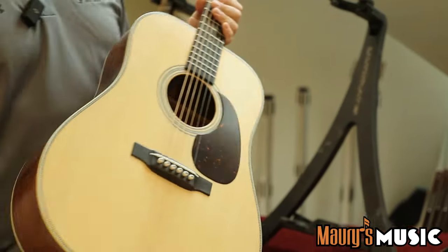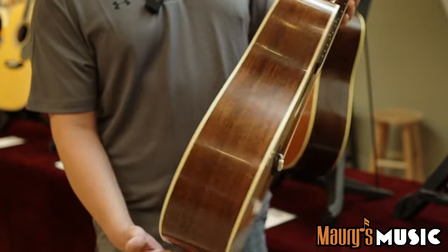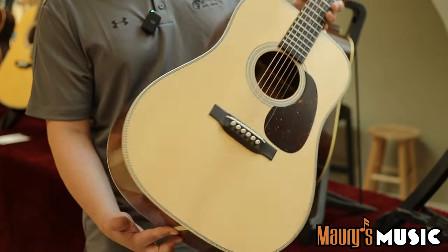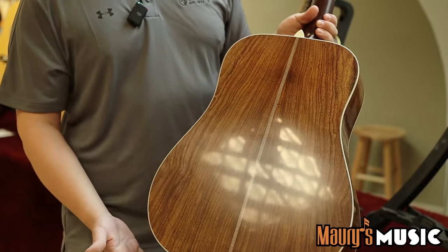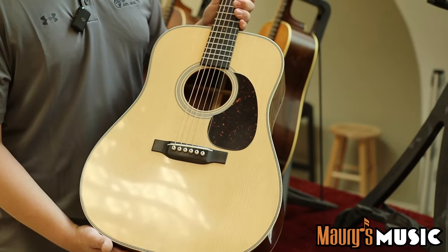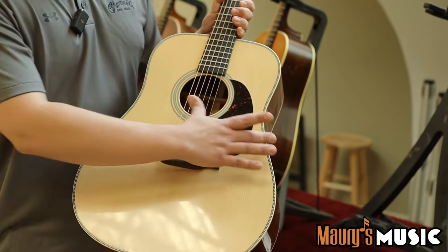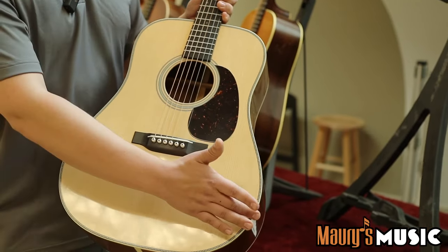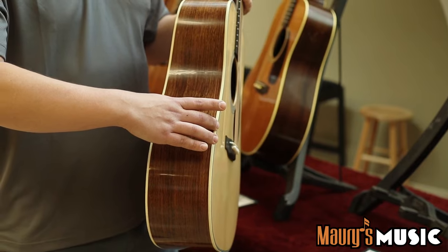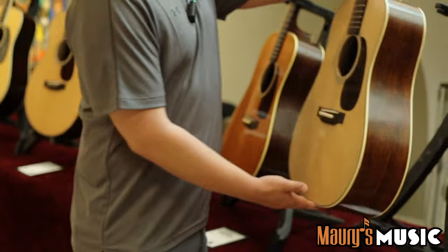Coming down, our new Authentics. We have the D28 1937 VTS. Very similar to our last offering, but we have Guatemalan rosewood back and sides, Adirondack top, and it has a slightly different body shape from its predecessor. The waist is cinched in a little bit, the belly is a little wider, and it's slightly deeper as well. Really resonant, wonderful guitar.